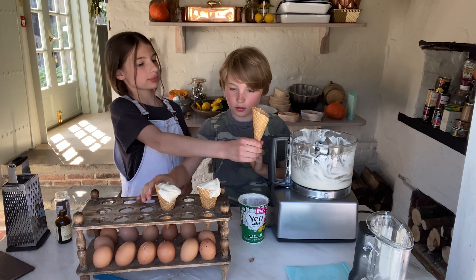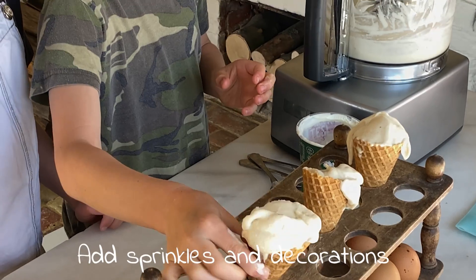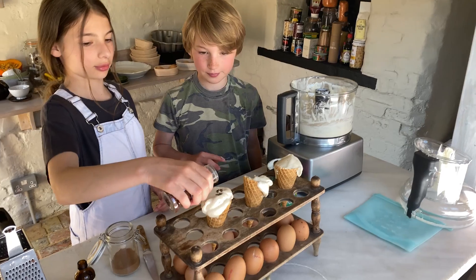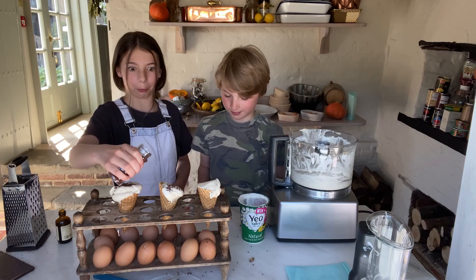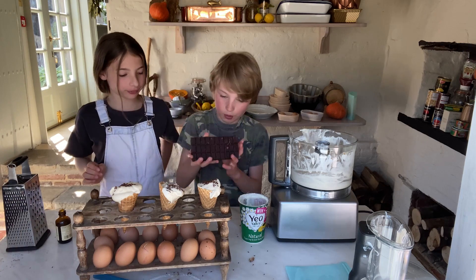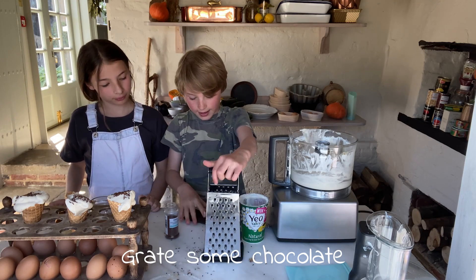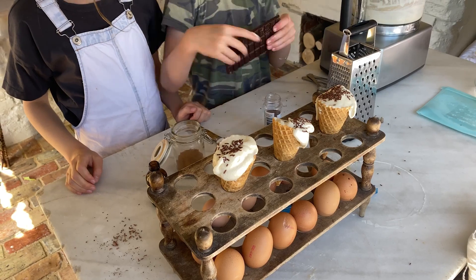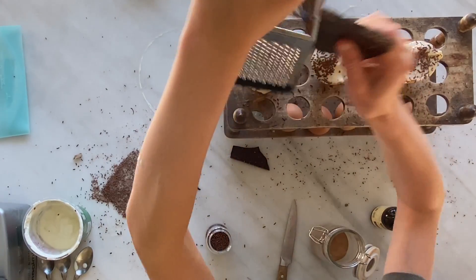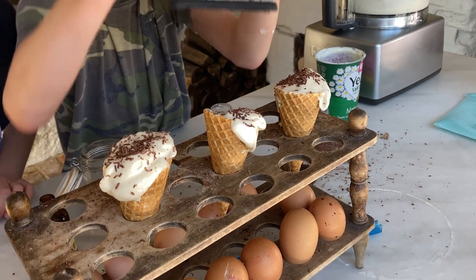I'm not a very good scooper! Now we can add some sprinkles and decoration. And then we have a trick here with the chocolate — we get a grater and use one of these sides to grate it right over the top. You need adult supervision for this, don't grate your hands — it's quite dangerous.